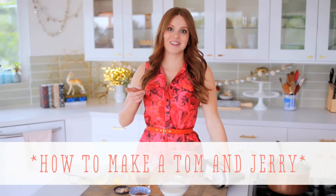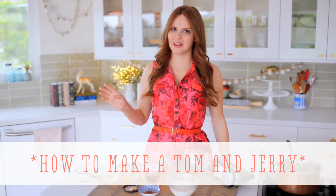Hi, I'm Claire from the Kitchy Kitchen, and this is 10 Second Living, where I show you how to do practically anything in 10 seconds or less. And today I'm going to show you how to make Tom and Jerry — not the cartoon characters, the classic holiday cocktail.